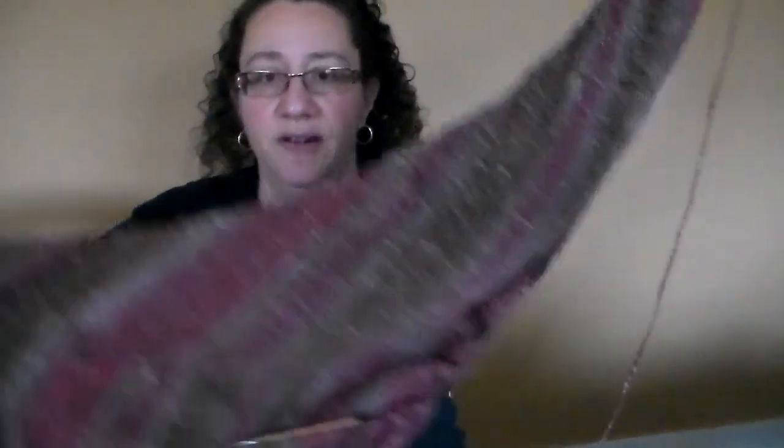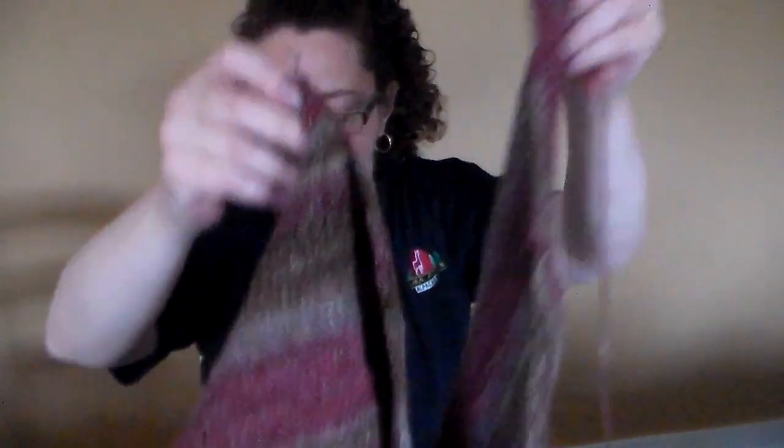Let me see if I can do it corner to corner — look at that, it's getting very big. But see, I still have a nice ball. Last time I weighed it was three ounces, and I only started with seven and a half. It just keeps going and going — it's like the Energizer Bunny.